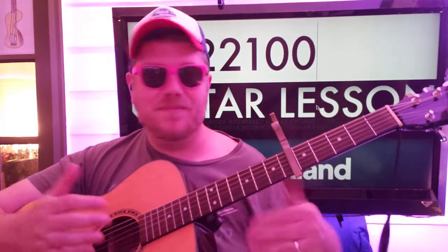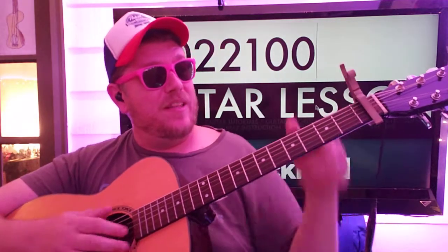Staying on the first fret there — boom, ba-da-da-da-da. Okay, and we'll do that twice.